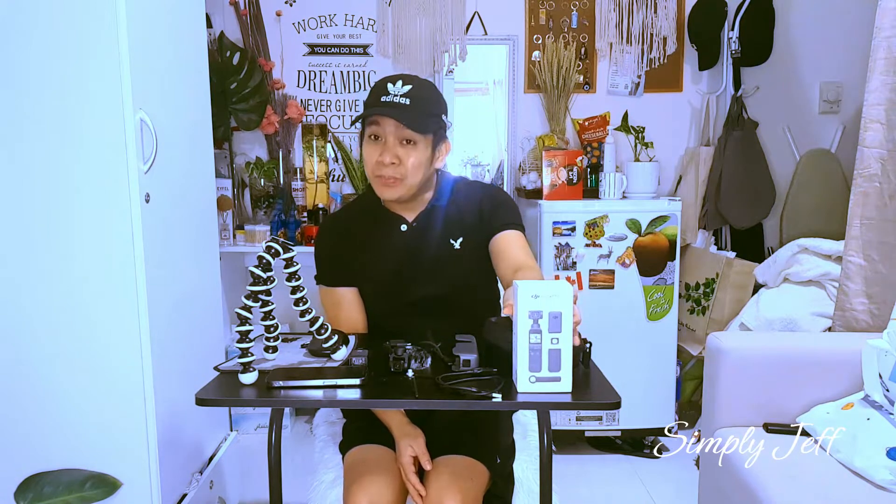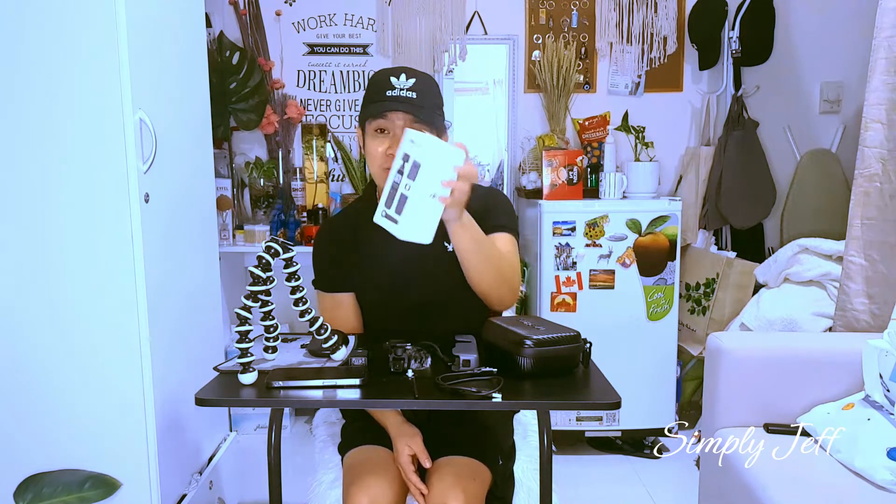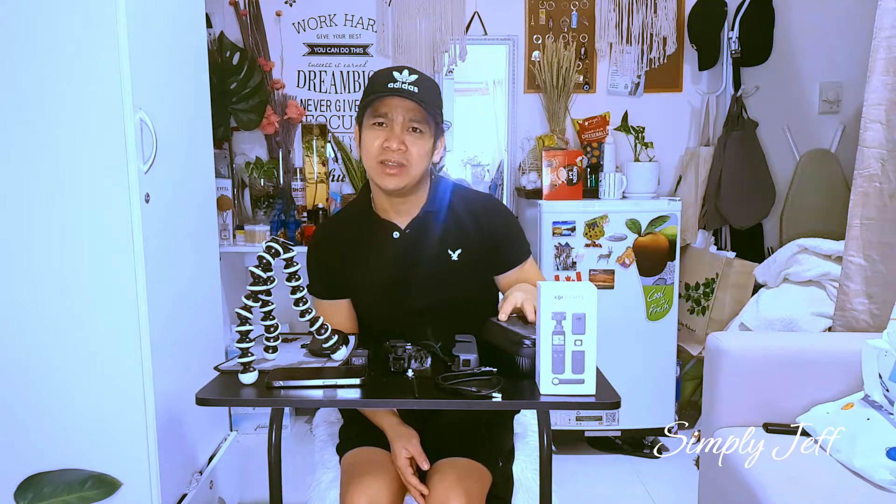Hello guys! Welcome to my channel. I hope that everyone is doing well today. For today's video, I'm going to introduce my newly purchased camera, which is the DJI Pocket 2 Creator Combo. DJI is actually based in Shenzhen, Guangdong province in China.